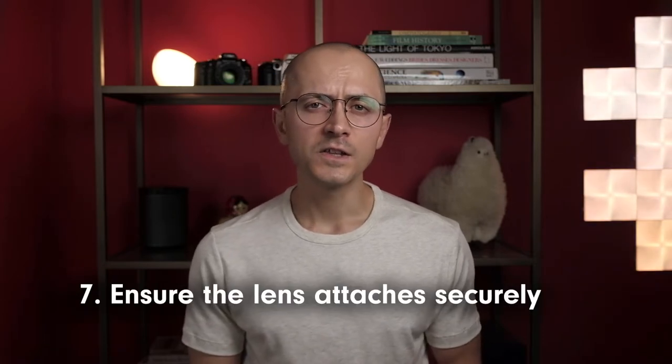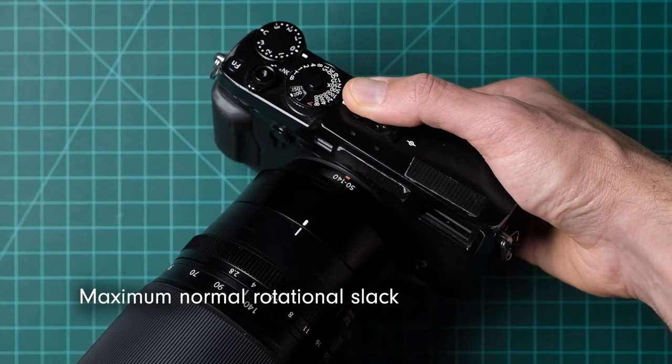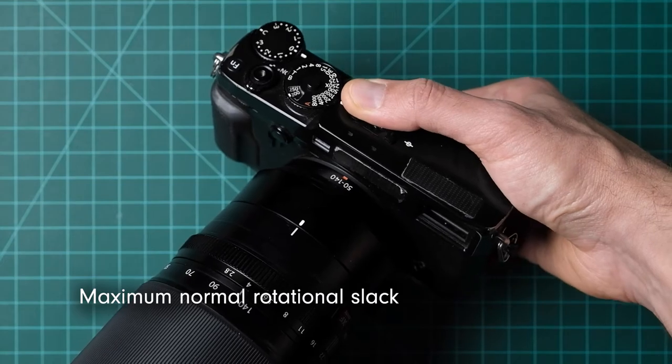Attach the lens to the camera body and make sure it locks into place with an audible click. The lens should fit relatively tightly, although a tiny amount of rotational give is normal. There shouldn't be any tilting or sagging — the lens axis must always remain perpendicular to the image sensor.